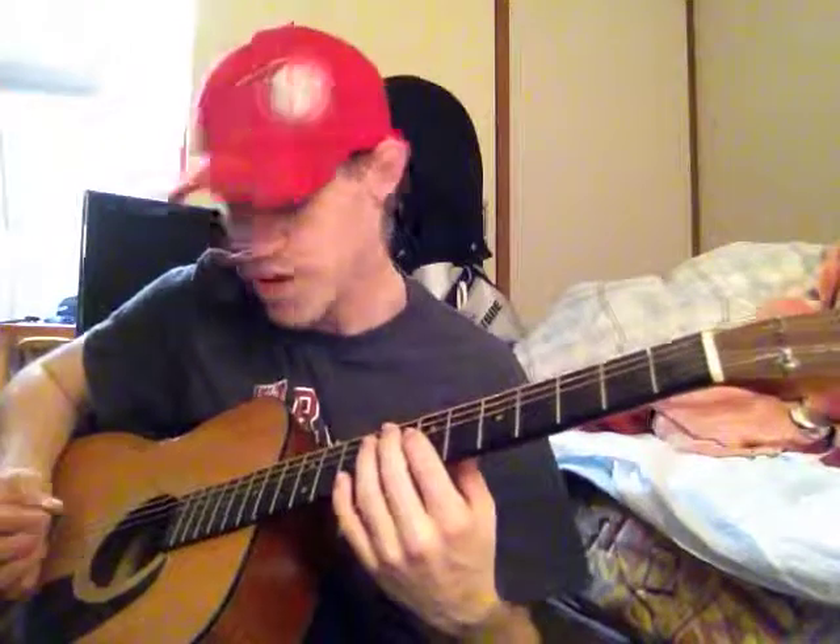Dude, I'm loving the new tune you got working. I think I figured it out. I don't know if you're using the same fingering or not, but I think it goes a little something like this.